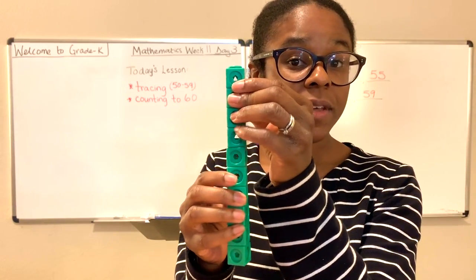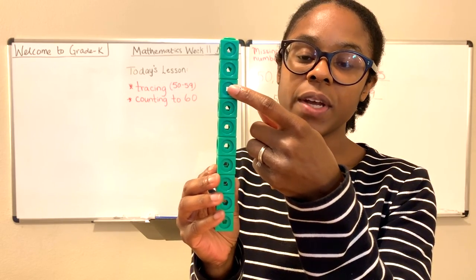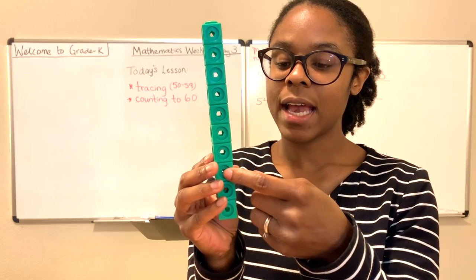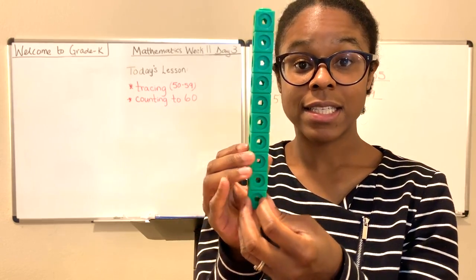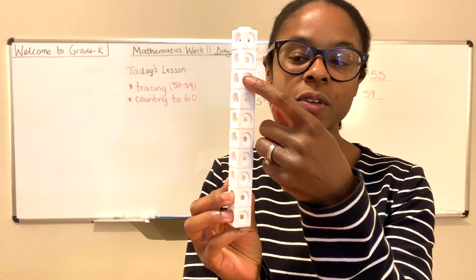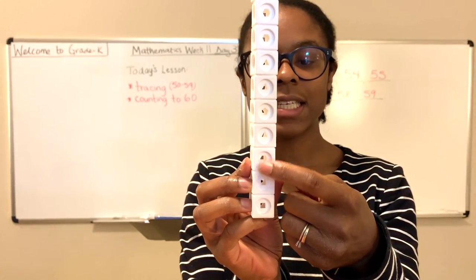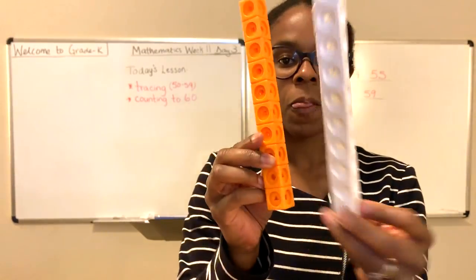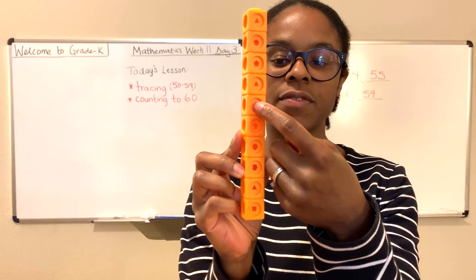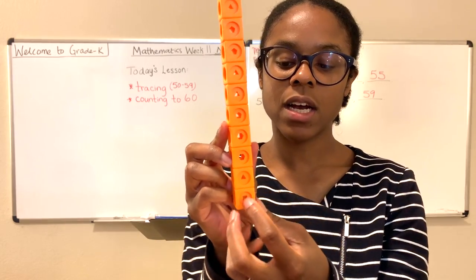You can just count with me if you so choose. 1, 2, 3, 4, 5, 6, 7, 8, 9, 10, 11, 12, 13, 14, 15, 16, 17, 18, 19, 20, 21, 22, 23, 24, 25, 26, 27, 28, 29, 30.